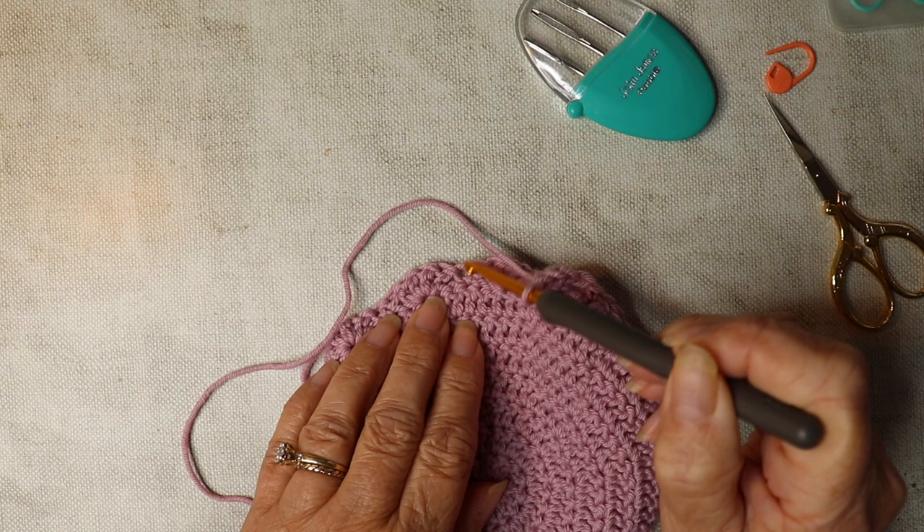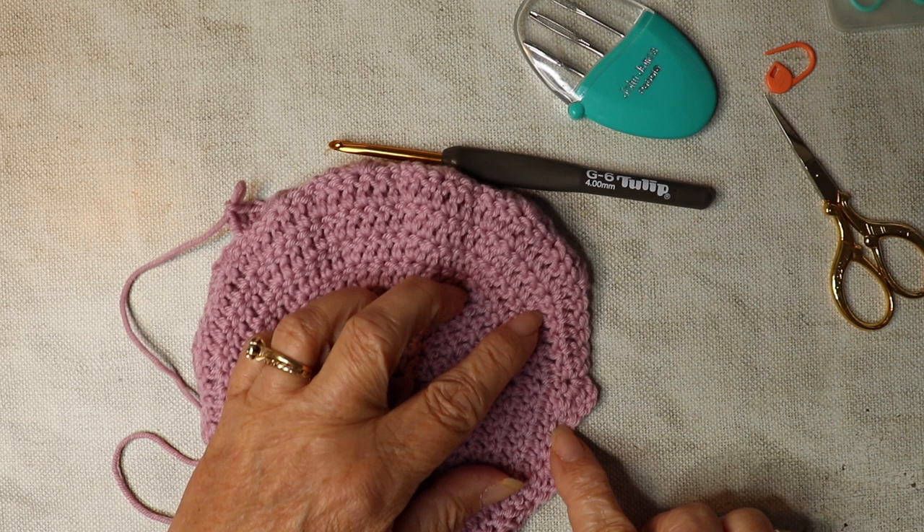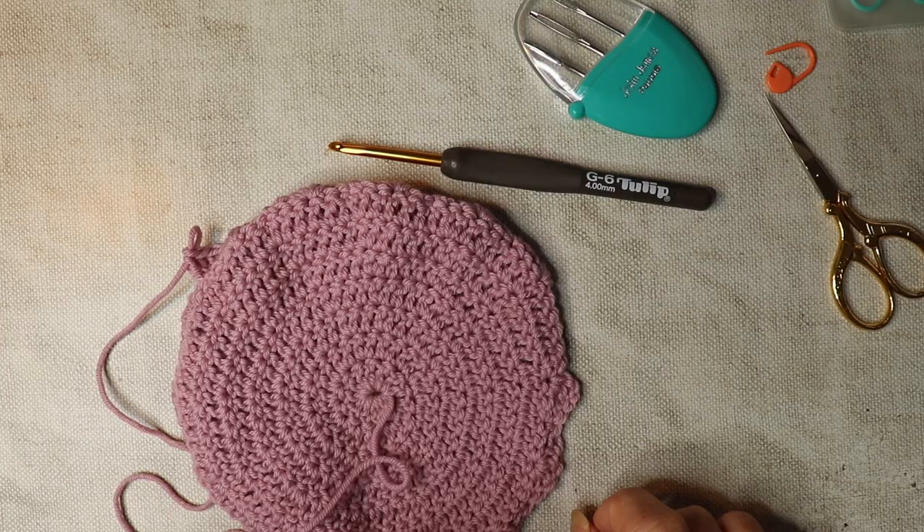Then we're going to work into the double crochet of the previous row and work four trebles, and do this all the way along. If you want to pause the video, I shall see you somewhere towards the end.